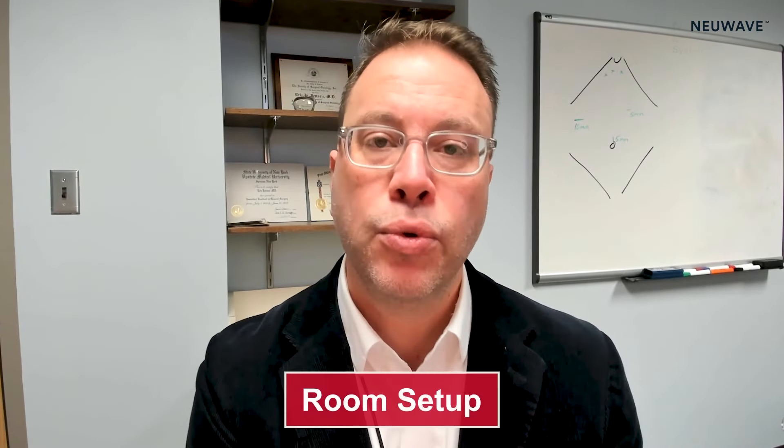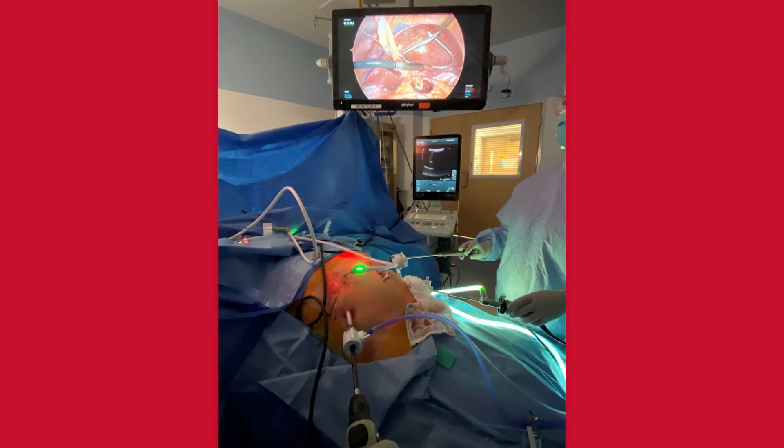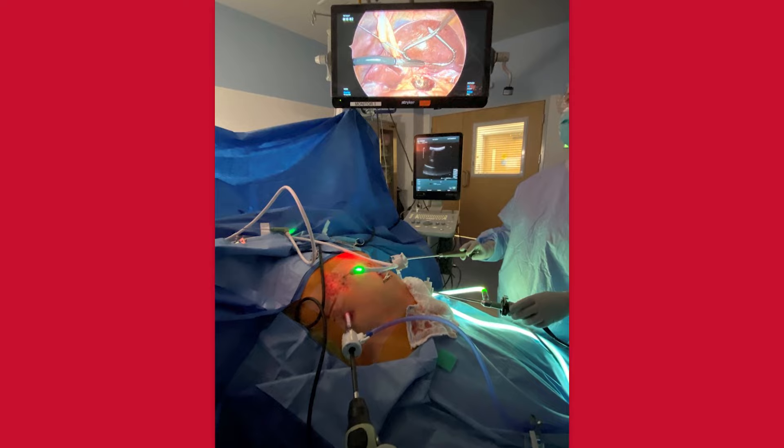With regard to room setup, the patient is arms out, supine. My typical approach is to angle the table slightly so that the microwave machine can sit over the right shoulder, and that way there's no problem with the length of the cords to reach the patient very easily.